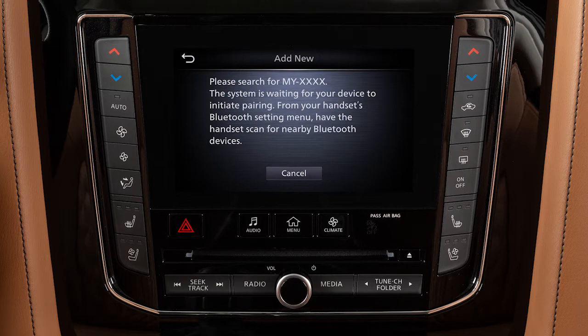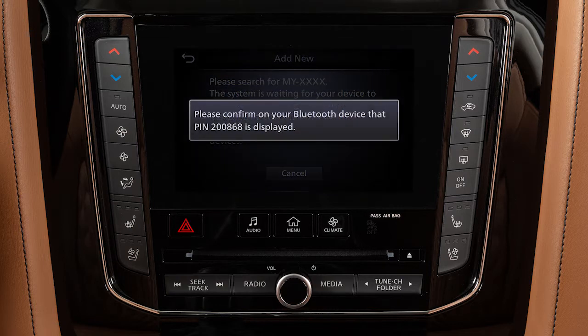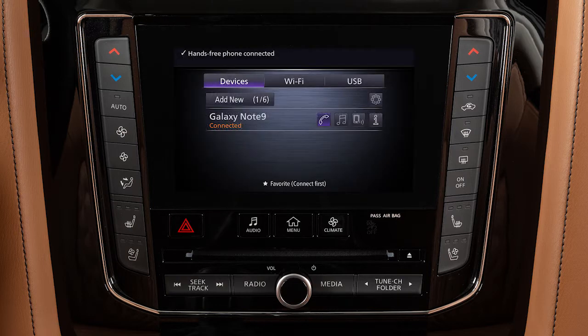Operate your Bluetooth device as guided by the system to complete the process. The connecting procedure varies according to each cellular phone model.